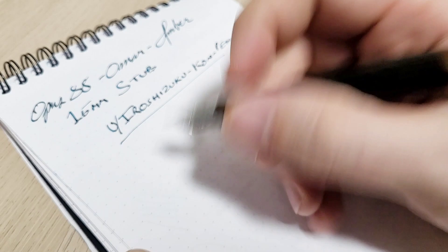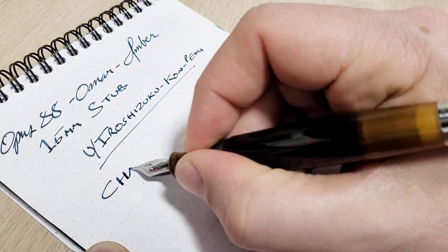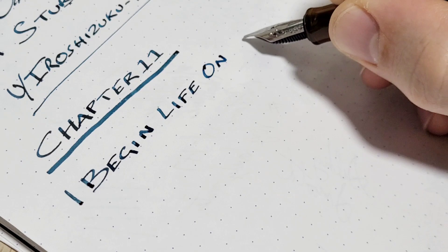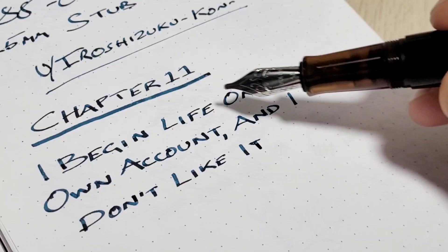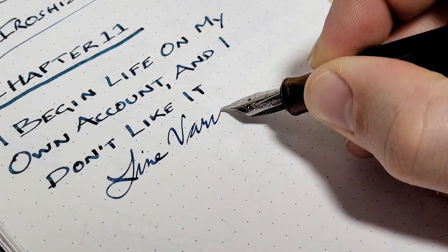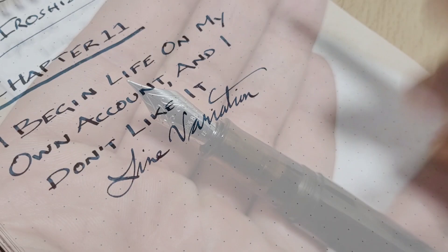With this large stub it feels really good for writing headings or titles. It does a great job of nice bold printing, and if you want to do cursive it gives a nice line variation as well. Now I'm going to swap this out for the extra fine and do a sample for comparison. The extra fine nib is in there, ready for action.